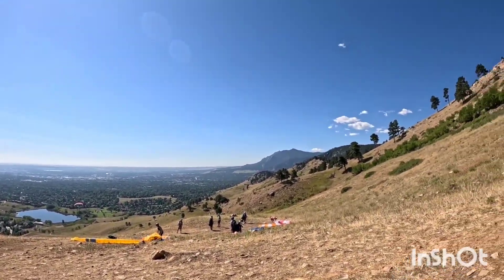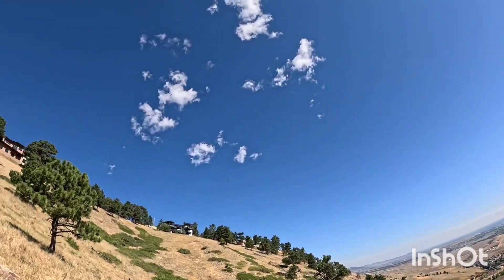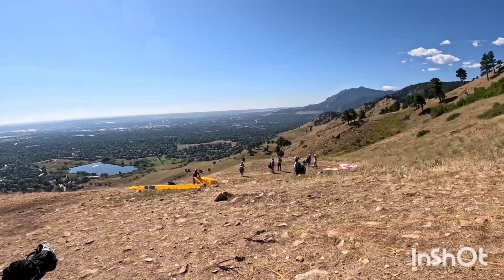Just a beautiful day — that nice blue sky with a little bit of clouds. That's a really good sign; the clouds are a really good sign. Pretty stoked.